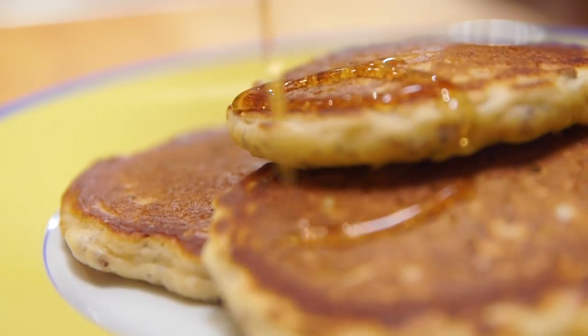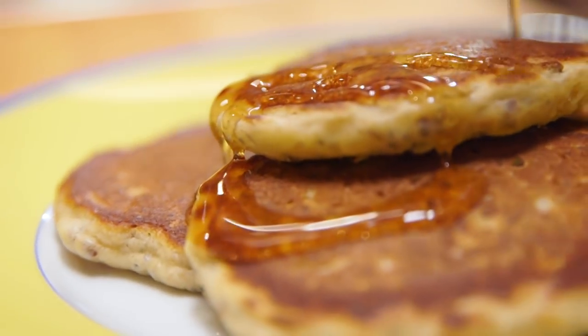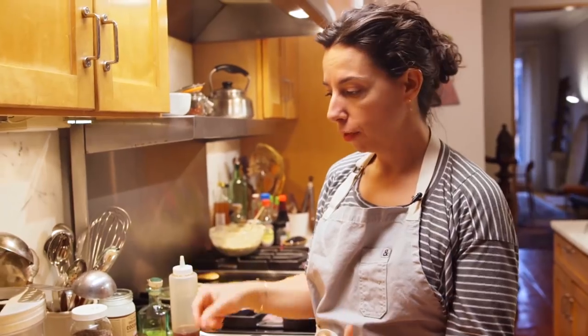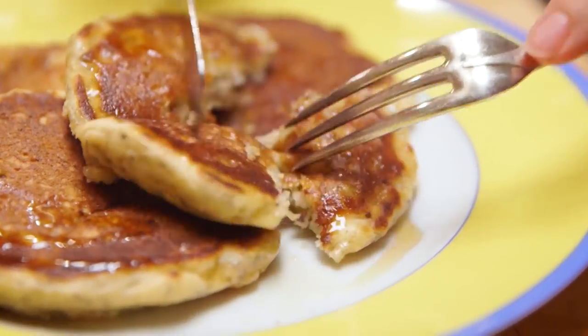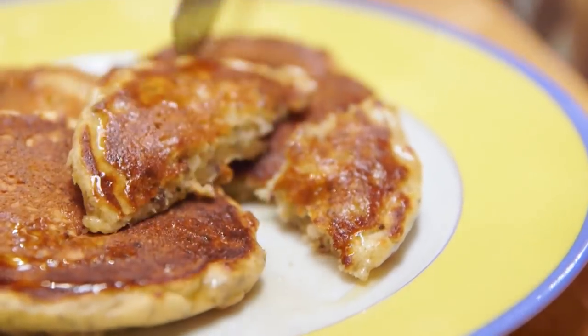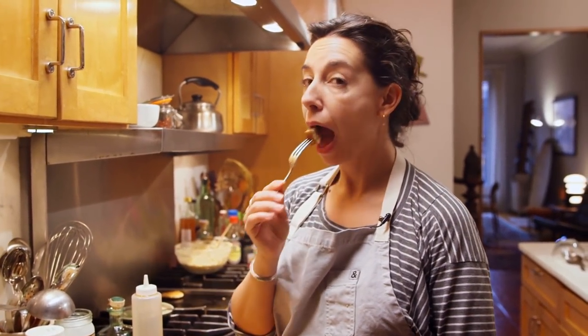Measure your dry ingredients out the night before. Get your oats soaking in buttermilk. Don't forget the salt. Then in the morning, all you have to do is heat up a pan, melt the coconut oil — pancakes for breakfast on a weekday. And then the other moms are going to complain to you. They're going to be like, my kid said your kid had pancakes on a weekday, and you'll say that is absolutely true. With flax seeds, also.